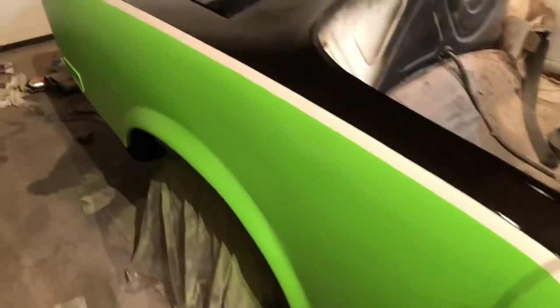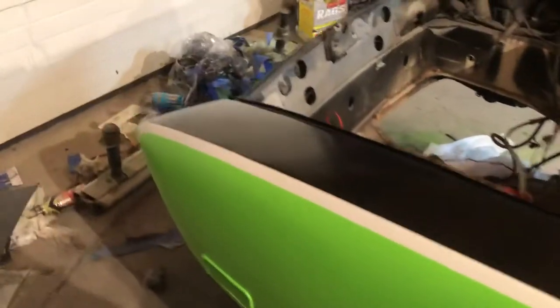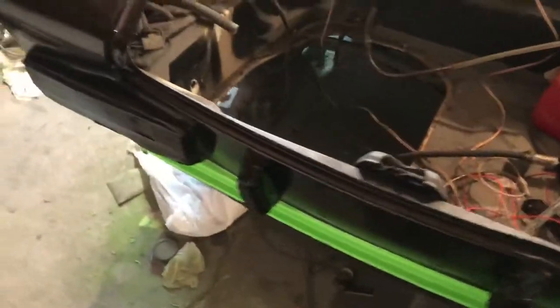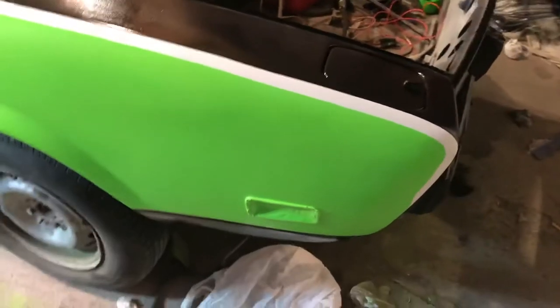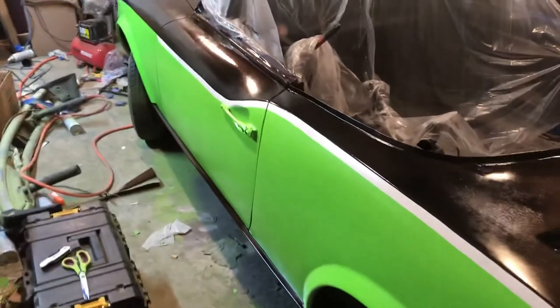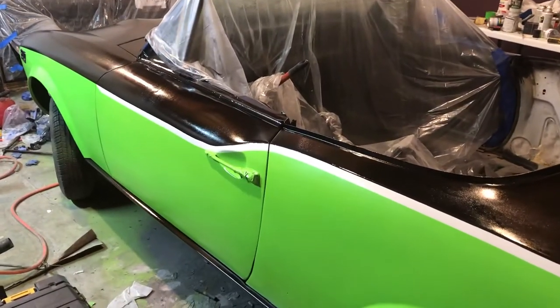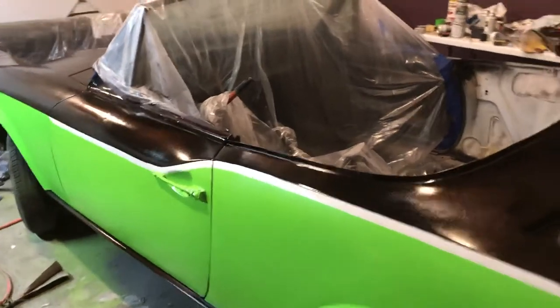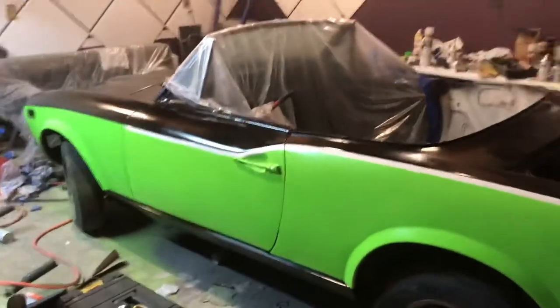We added a little white stripe detail there on the edge just to give it some offset for the color. One main reason we did that was because when we went to peel off our painters tape, the green actually started peeling a little bit on us. So to fix the problem we went through and just created an entire white line to offset the actual paint color.